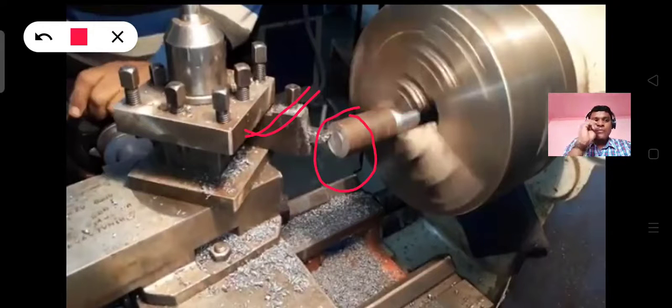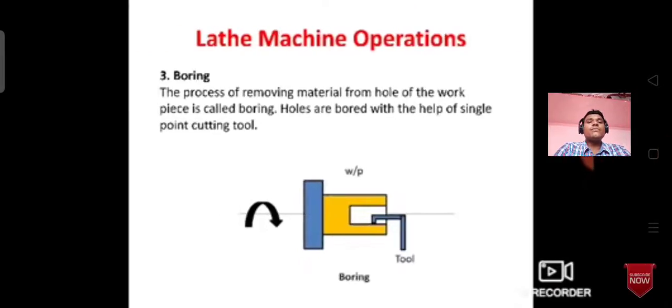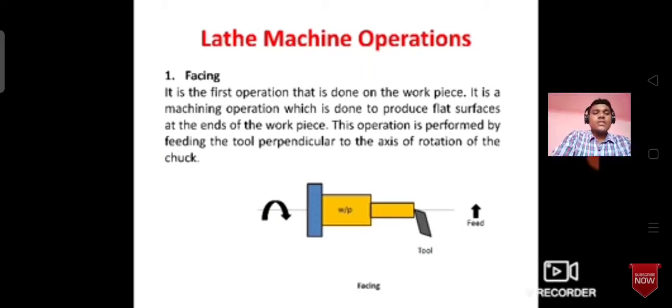Let's do the first operation. The first operation is the machine operation. It is the first operation done on the workpiece. It is a machine operation which is done to produce a flat surface at the end of the workpiece.